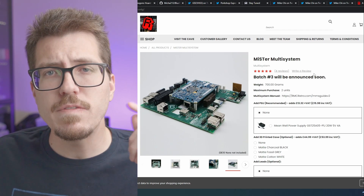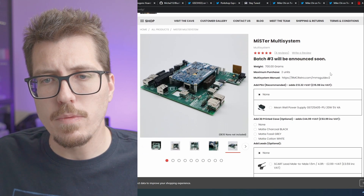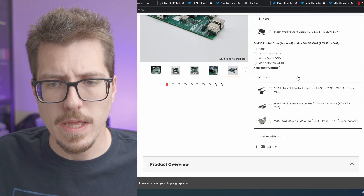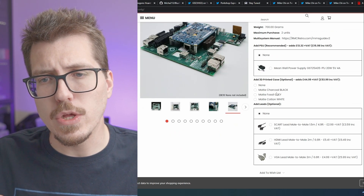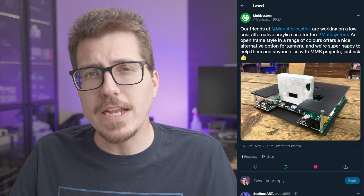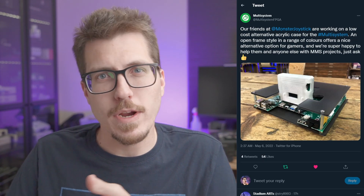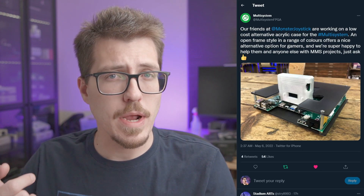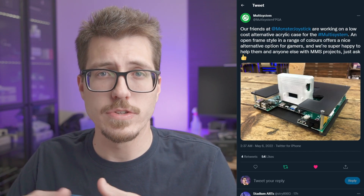It's a case for the Mr. If you look at the Mr. Multisystem store right now, they're not actually for sale. Batch three is going to come soon, but the price for the normal 3D printed enclosures is about 45 pounds. I can't imagine that a couple of pieces of acrylic are going to be more expensive than 45 pounds, so this could be an inexpensive way for somebody to build a Mr. Multisystem without having to shell out the 45 pounds for the 3D printed case. They say it's going to come in a range of colors, so we're just going to have to wait and see more about the price as well as what the other colors are going to look like.